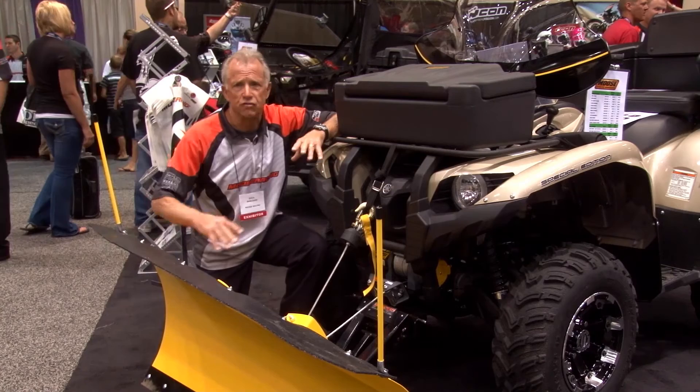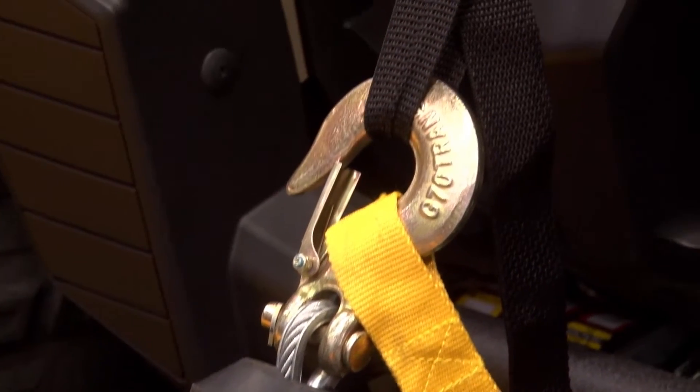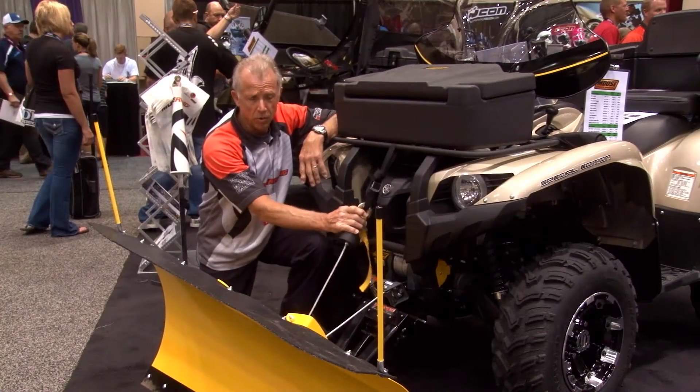We have applications for essentially everything. Also, a couple of features — there is a rubber bumper here on the cable.